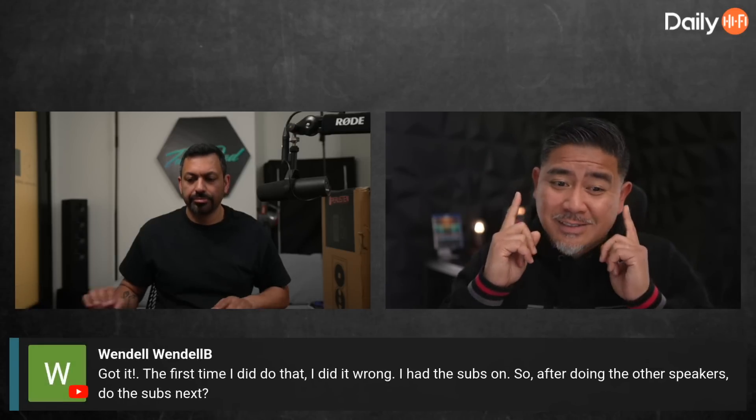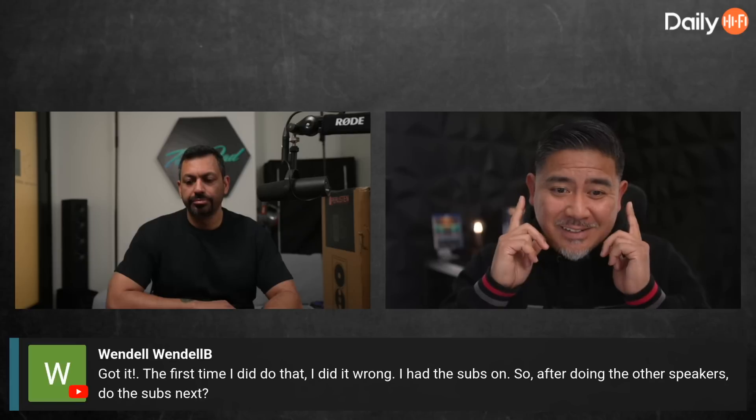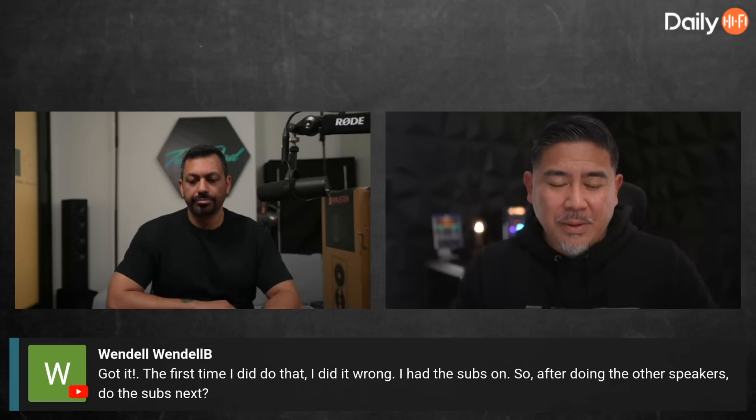Now, this is different than typical time alignment, because if you time align with, say, Odyssey or Dirac, even though you're doing multiple seats, the multiple seats are more for the frequency response. When it does the time alignment, I'm pretty sure for all of them, it's time aligning to a specific spot — that's with one mic in one position. But we have two ears, so that actually needs two positions to even do a main listening position.